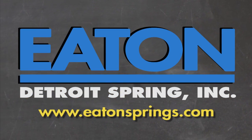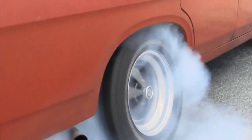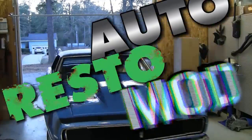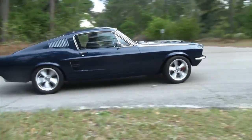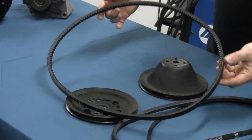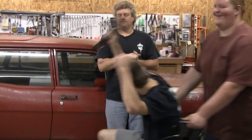Brought to you by Eaton Detroit Springs, proudly made in the USA. Classic car, muscle car — we want to show you how to restore your automobile and save yourself some money in the process. Sometimes we consult the pros, sometimes we mess up. But just remember, it's never a problem, it's always a project. This week on Auto Resto Mod, Jeff discusses belts and pulleys for a clean and trouble-free driving experience.